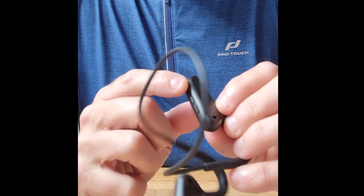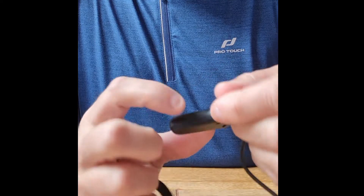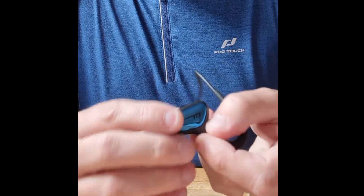Looking at the headphones, we've got a charging port, an on/off button on the top, and a couple of buttons which I'm guessing allow you to cycle up and down in volume. And that's your lot. So what are they like? Let's firstly put them on.